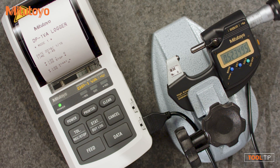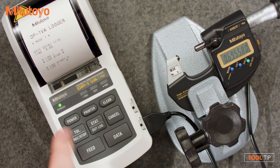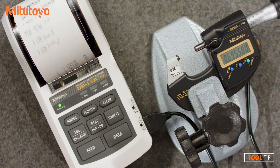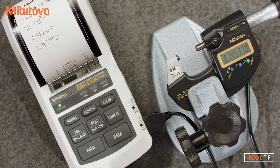Now you can go ahead and give us measurements. As you can see, as we're doing the measurements, we're also printing them. But if you wanted to save on paper, you could turn off the printer and continue measuring — it'll still keep accumulating. Every time you hear the beep, that's an audible confirmation to tell you that it's taken the measurement.